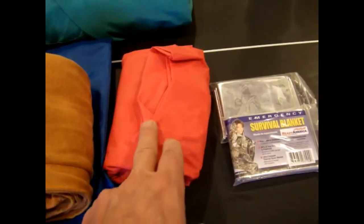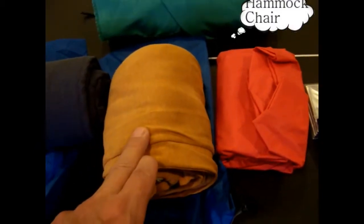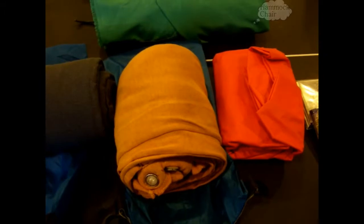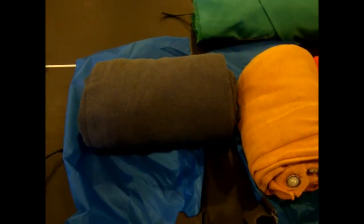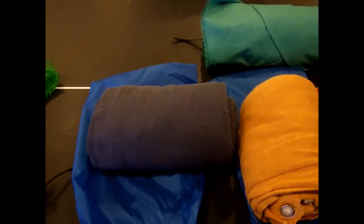I've got a rain poncho — those cost about $2 or $3. I've got a backup shirt in hemp material, so it's very durable and it wicks the water away from you. And a pair of pants that are also hemp, with a drawstring, so no worries about belts or suspenders.